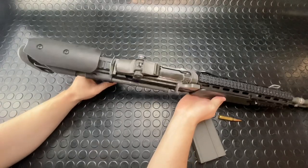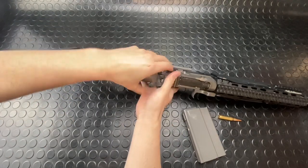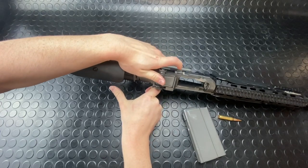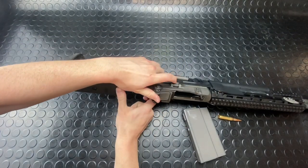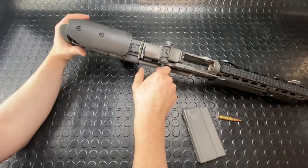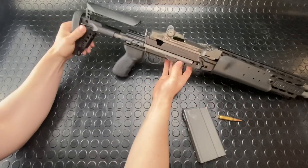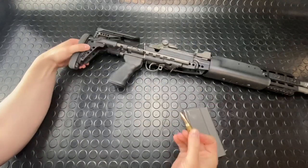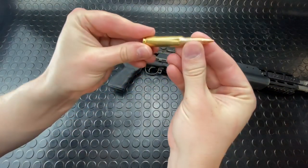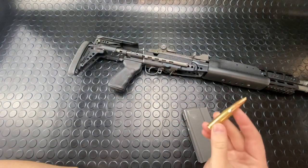There's also a bolt hold on the opposite side — this little button right here. All you've got to do is pull back that charging handle and press this little button in, and that's going to hold her back for you. If you've got a loaded mag inside, just pull back a little bit, let her rock forward, and that'll be another way to chamber the round — the round being .308 or 7.62 by 51.